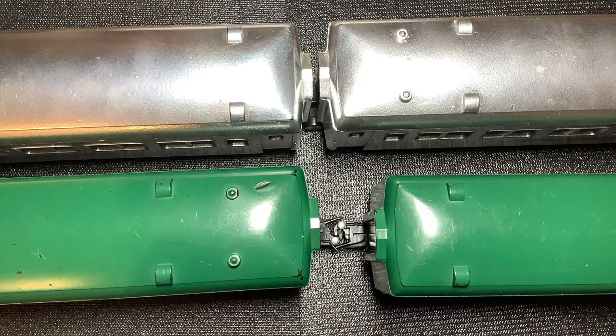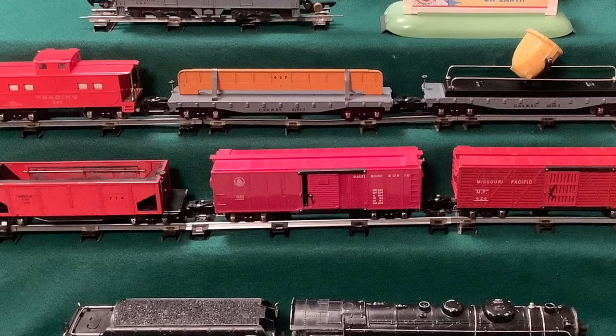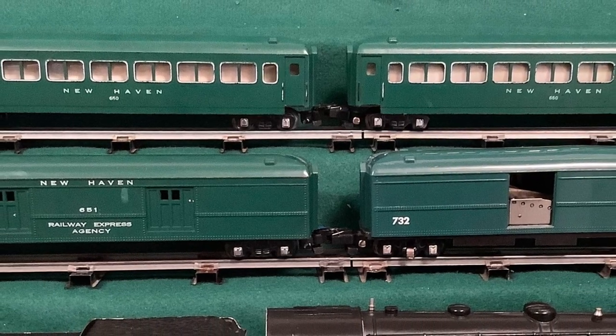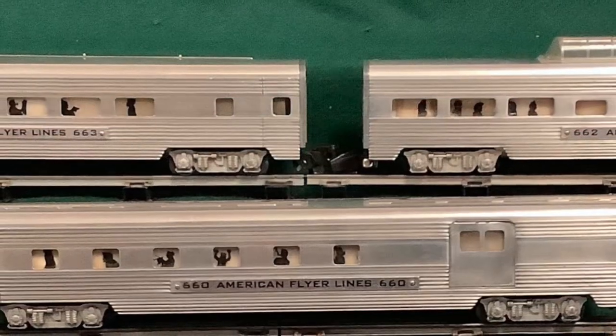In this picture, the top two passenger cars are from my Silver Bullet set and all have original link couplers. The two New Haven passenger cars below have conversion knuckle couplers. You can see the huge difference in spacing. In the next picture, the top two cars have original link couplers, the middle two cars have original knuckle couplers, and the bottom two cars have conversion knuckle couplers — again, there's quite a difference with the conversion knuckle couplers. I have one freight train and two passenger trains that were changed to conversion knuckle couplers, and I'm considering restoring all of them to link couplers.